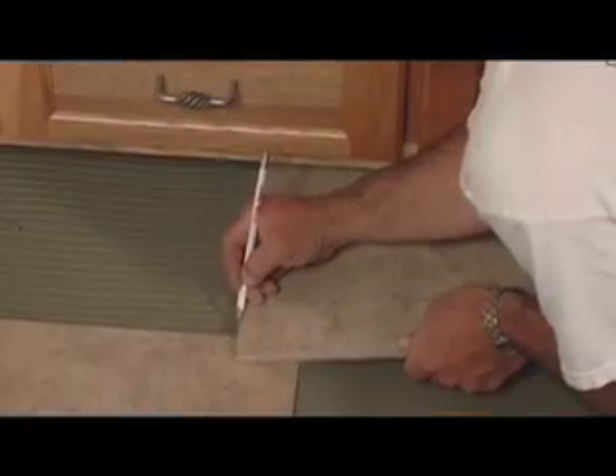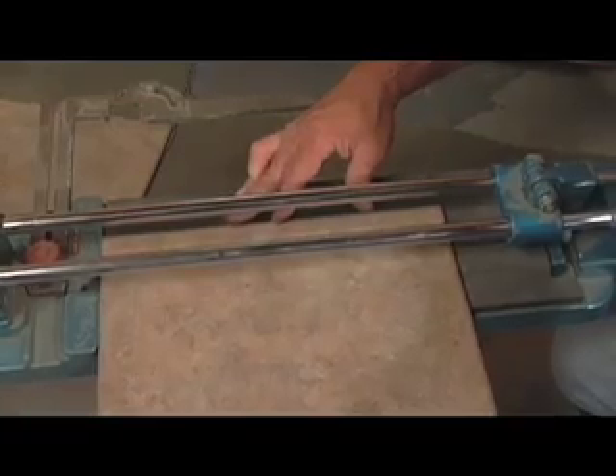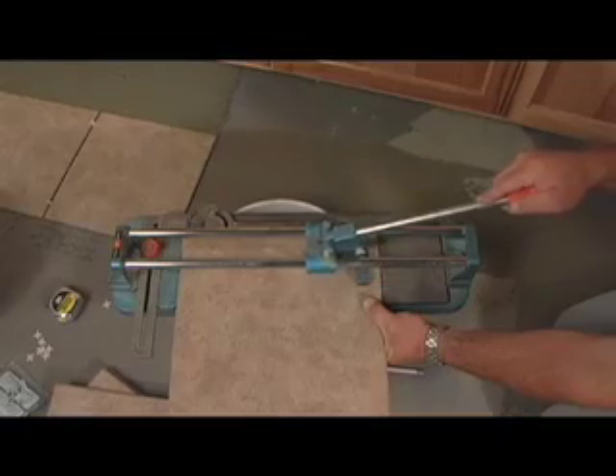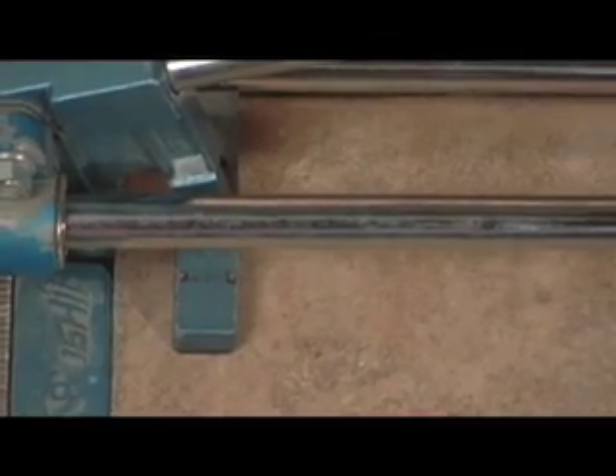The tile that borders walls and cabinetry may need to be cut to size. When using a straight-line cutter, line up the cut with the guide. Then slide the blade along the tile to score it and firmly press down on the lever to break it.